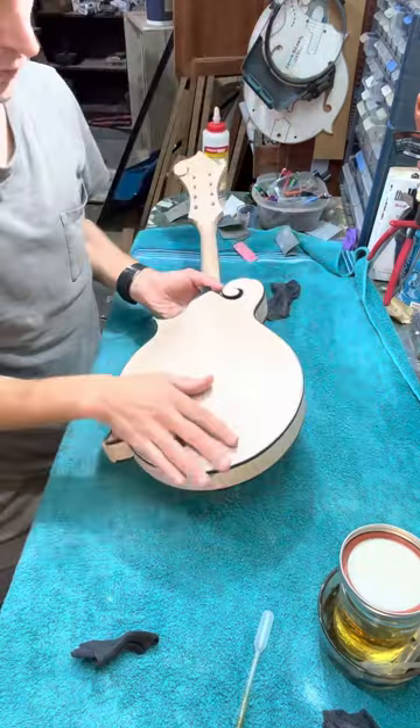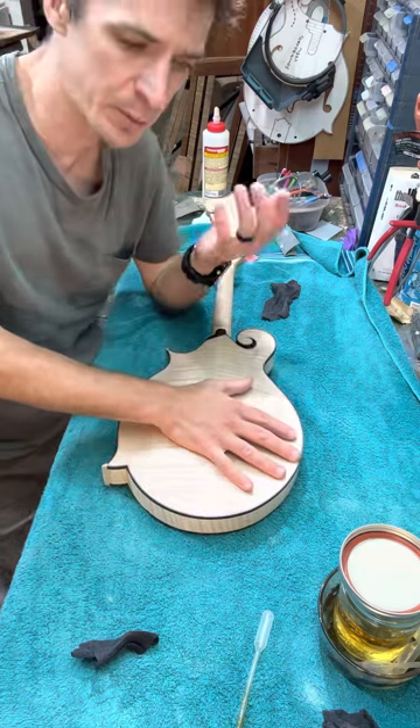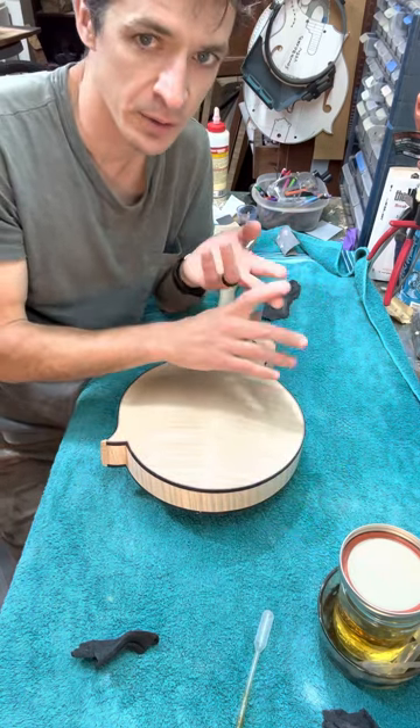So far I think it looks pretty good. I'll just rub my hand on it — sometimes it'll raise the grain a little bit, but it shouldn't be much since you're just mixing the shellac with either pure grain alcohol or denatured alcohol.